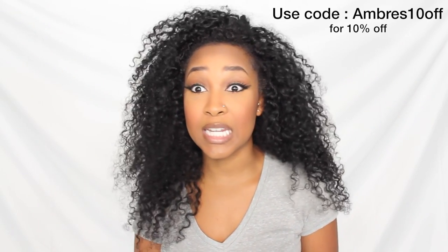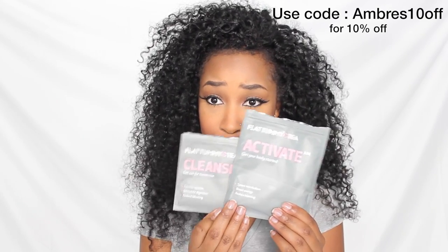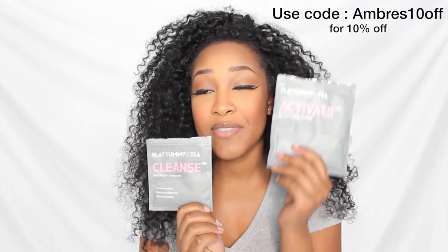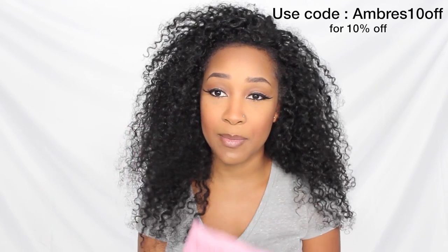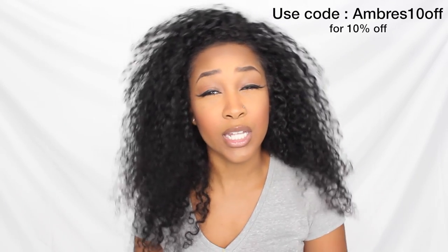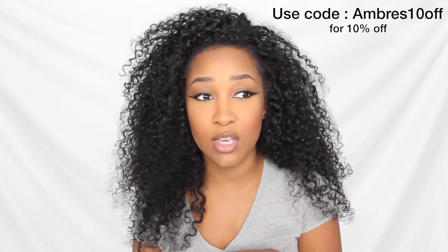First I'm going to talk about the specific tea that I've been getting, which is the four week fab. This is what the flat tummy tea looks like, just in case you are unfamiliar with it. You have the activate tea and you have the cleanse tea, and of course it has the directions on the back. I have a detailed review about the tea that I'll put the link in the description box below and somewhere in this video, so feel free to watch that if you have additional questions.